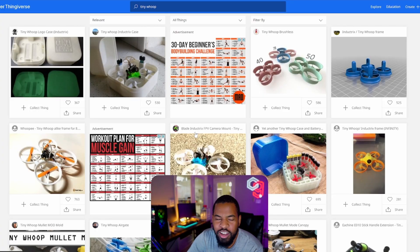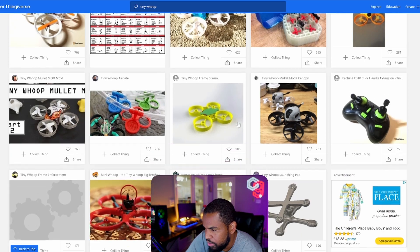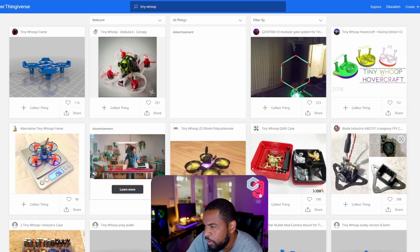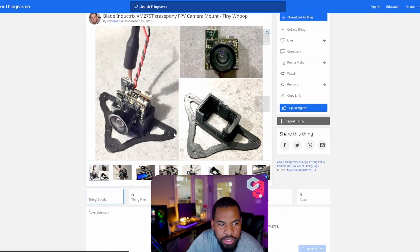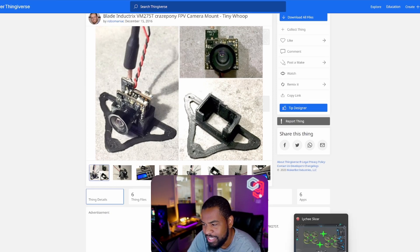Everything I use in this video will be linked down in the description. Let's get to those files so I can show you what I'm talking about. So first thing I did was go to Thingiverse and I dropped in tiny whoop — that's how you spell it, W-H-O-O-P. First thing that pops up is a ton of frames. Just pick one; they're going to be good. Then if you want to, you can search for canopies for your camera, just like this. Easy canopies, and that's basically it — all you need to print. So we're going to go ahead and get this to the slicer.